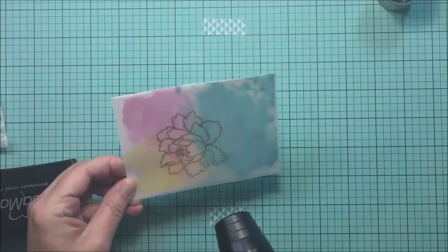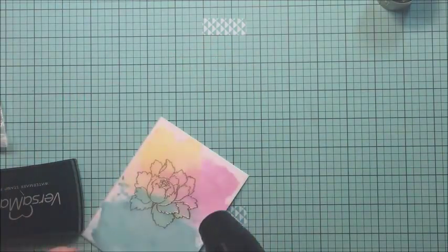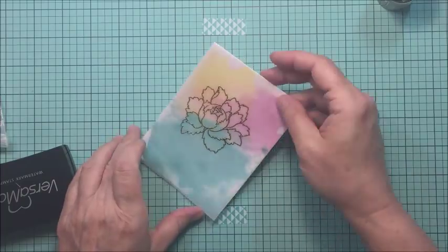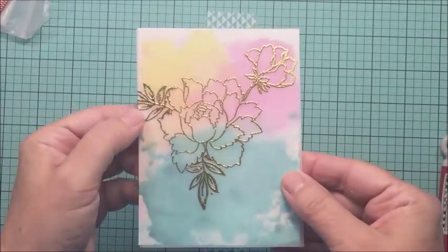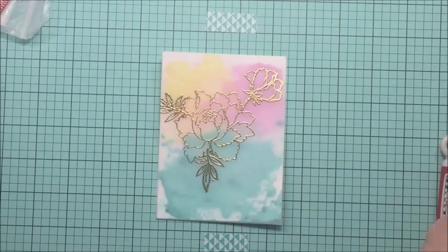The embossing powder I'm using today is the Nuvo Gold Enchantment embossing powder — it's beautiful, I really love it. You can see you get just a really beautiful effect with this embossing powder. Now I'm going to heat that up. I don't want to heat my vellum up too much, but it does actually take the embossing really well. This is a really thick vellum from Stampin' Up that I'm using here.